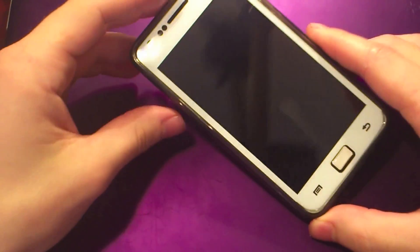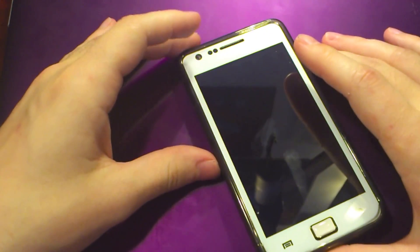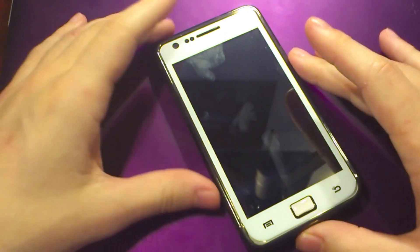Hey guys, this is Android at Night, and today I'm going to quickly show you how you can fix the Glass Screen Shield charging bug on the Samsung Galaxy S2. This is pretty easy to do if you know what you're doing.